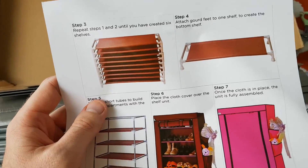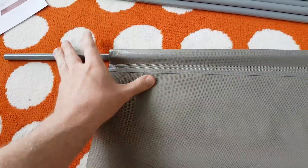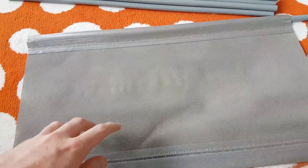It's red. Okey dokey, see how I go. So I've basically got to insert all of these tubes into all of these shelves.